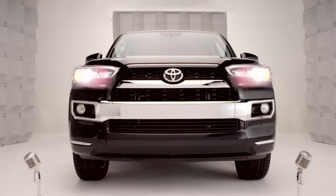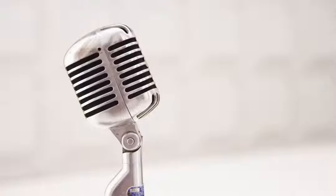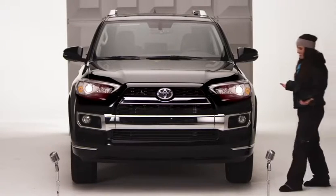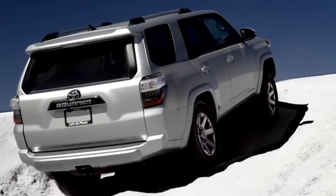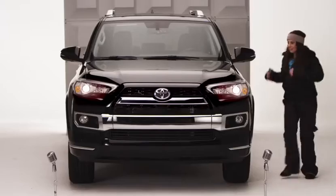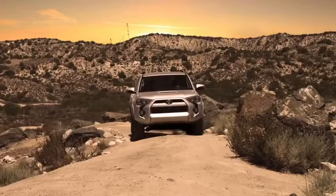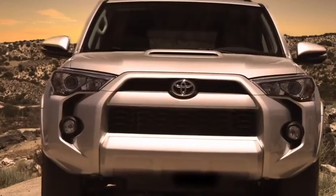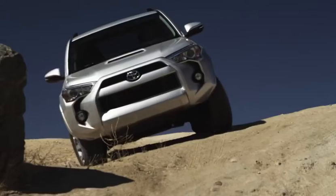Toyota 4Runner Auto LSD Limited Slip Differential. You know those times when you need to keep moving forward in the sloppy muddy crud or slushy icy mush and you need traction? You don't want to just sit there and spin your one wheel. Hop in. Let me tell you all about the automatic limited slip differential feature. On the two-wheel drive 4Runner Limited model, the Auto LSD feature works on the rear differential when you're in two-wheel drive mode.